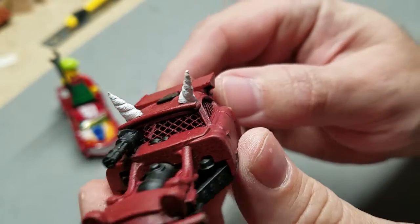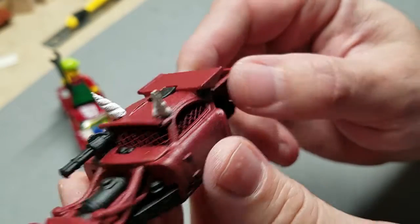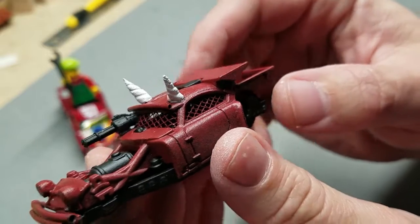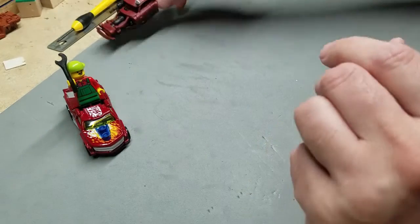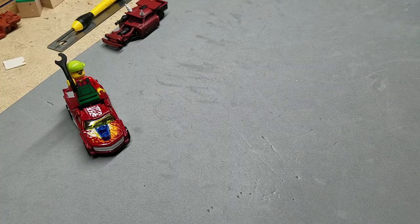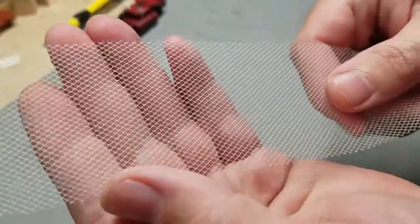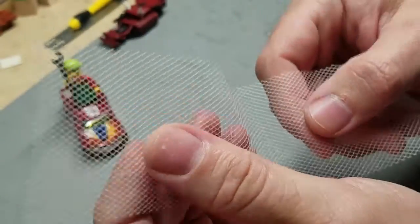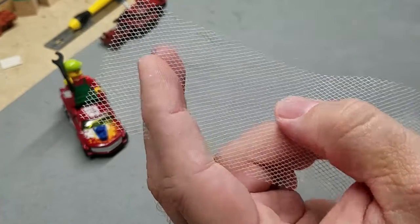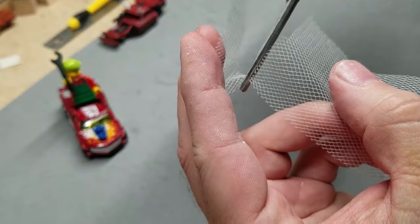You want that mesh window look, which is very very popular amongst us builders. So how do we get that look? Well, I've got a material — yes, material as in like cloth type stuff — that I use. Very very flexible, and let me tell you, it's easy to work with because it cuts simple with some scissors.